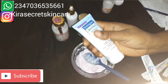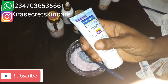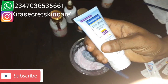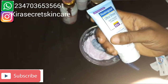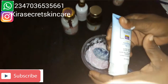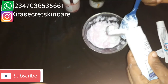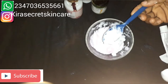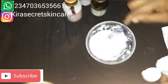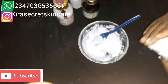This is Neutrogena Ultra Shade Dry Touch Sunblock. It is amazing — it contains SPF 65+. I'm going to put some amount inside. Look at it — it's super effective. It protects the skin and face from the sun. Very, very nice.